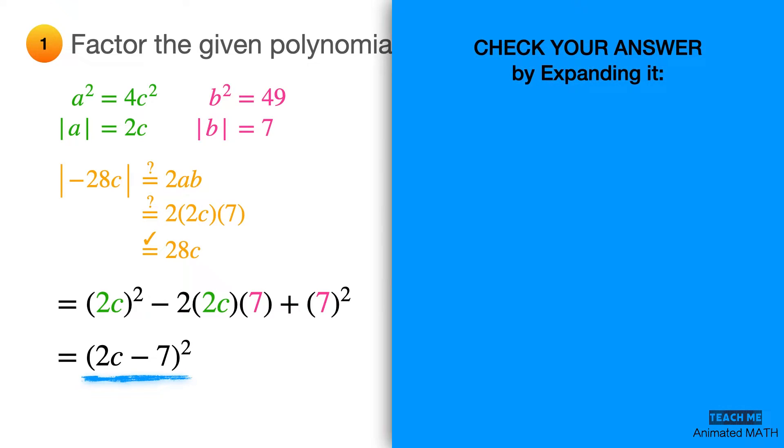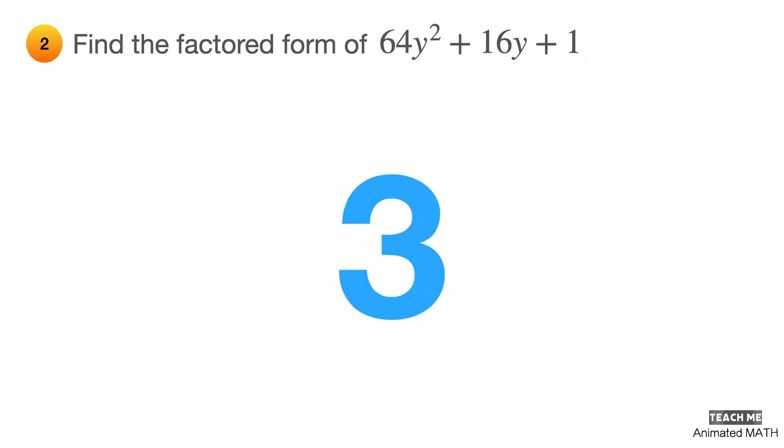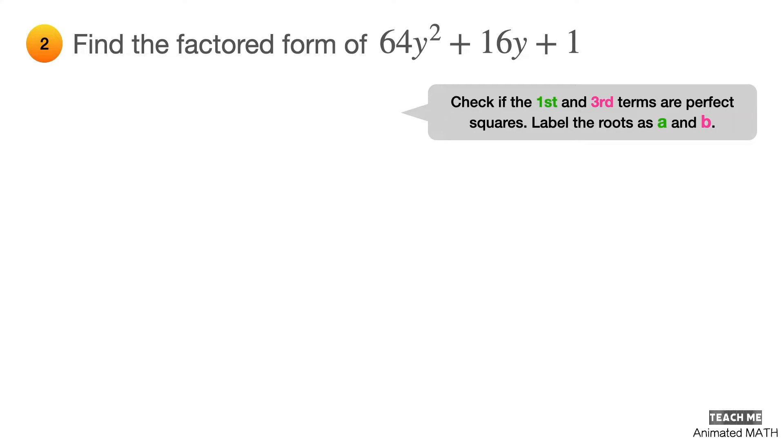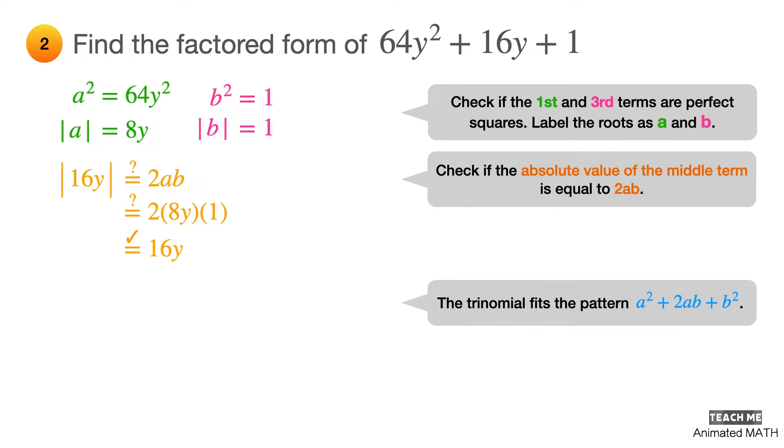The final answer is (2c − 7)². Don't forget to check your answer by expanding it using polynomial multiplication as shown here. For the next problem, check if the first and third terms are perfect squares. Let a² = 64y², so a = 8y, and let b² = 1, so b = 1. Check if the absolute value of the middle term equals 2ab: 2 × 8y × 1 = 16y. This polynomial fits the pattern a² + 2ab + b², where a = 8y and b = 1.